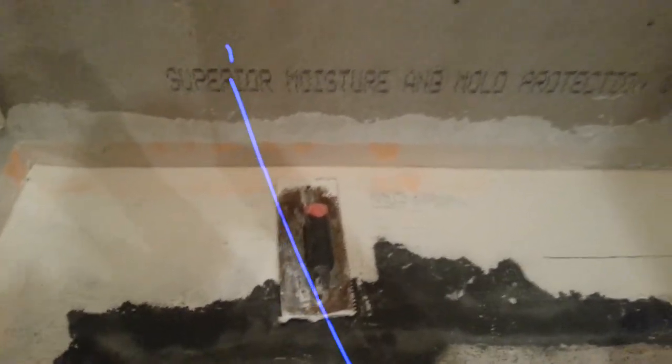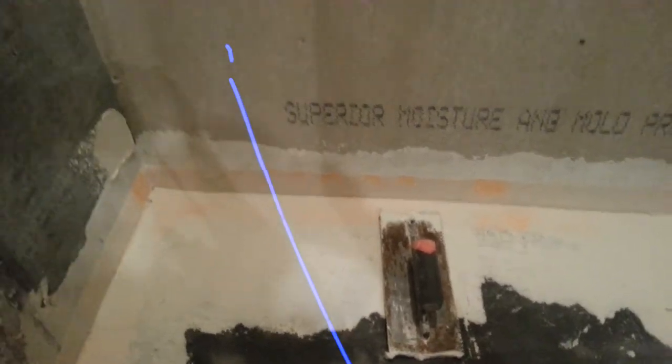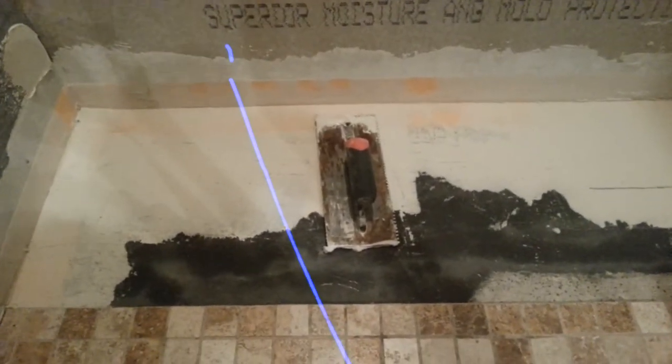Hey guys, this is Eric from F&V Towel, located in Lumberton, North Carolina. We're posting out several videos and today's video we're doing a shower repair.